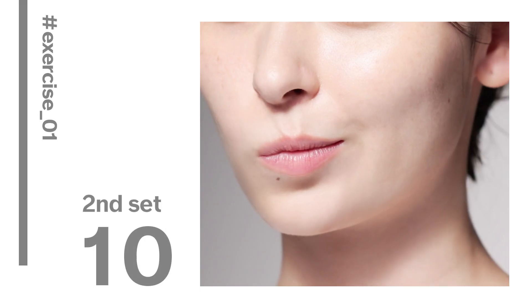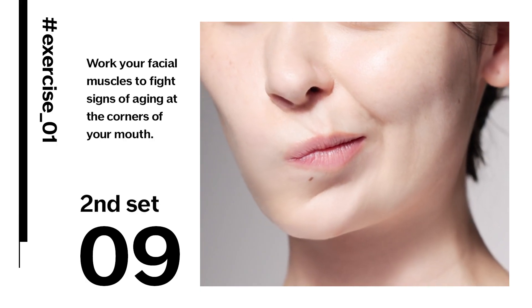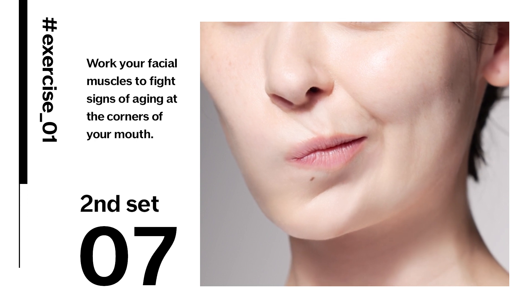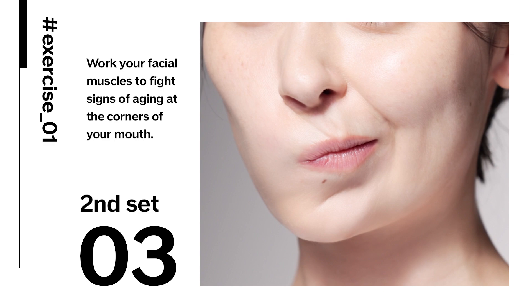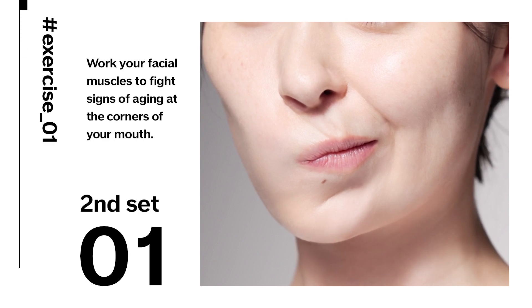Did you know that signs of aging tend to appear as lines or sagging at the corners of your mouth? Working your facial muscles is worth the effort for both men and women.